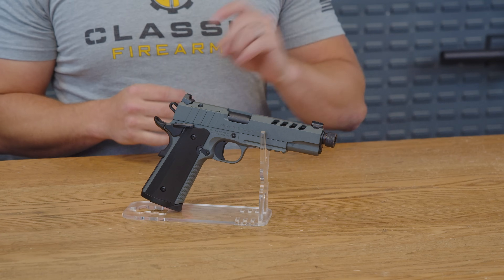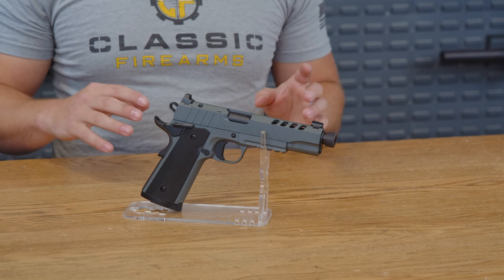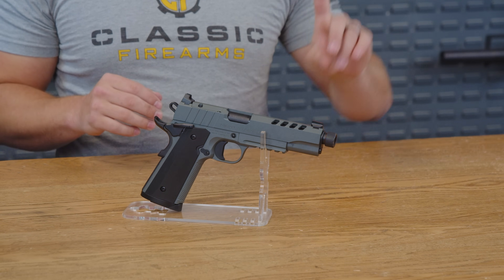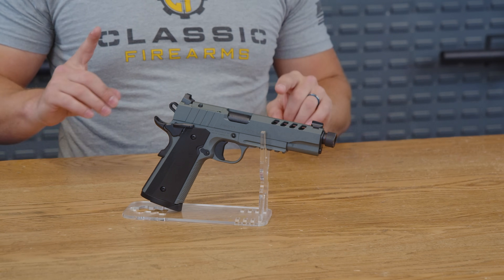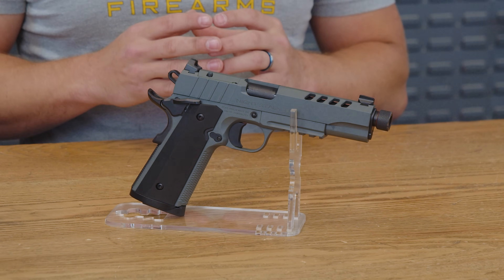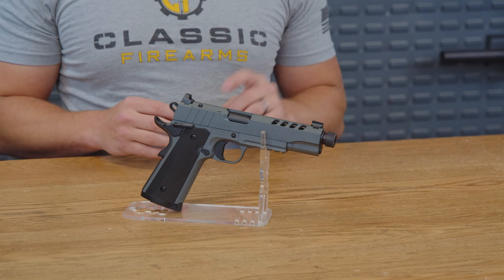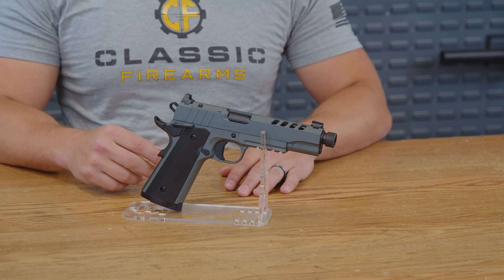This is the 5-inch barreled T-Sauce 1911 Night Stalker. It's chambered in .45 ACP and it might just be the first pistol that both channels your inner Batman and a little bit of John Wick. If you're looking for a 1911 that blends a timeless cool tactical edge, then the SDS Night Stalker might just need to be at the top of your list. Let's dive in.